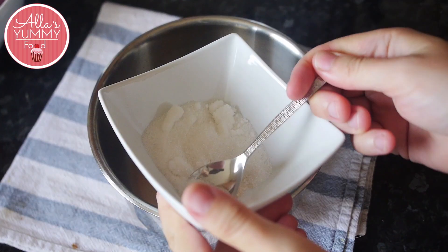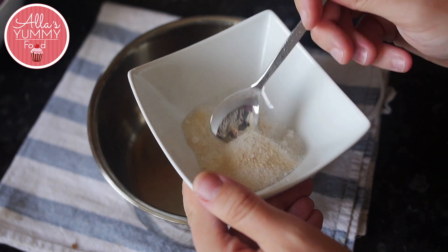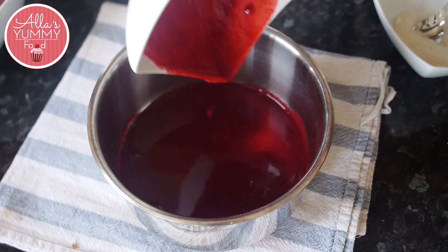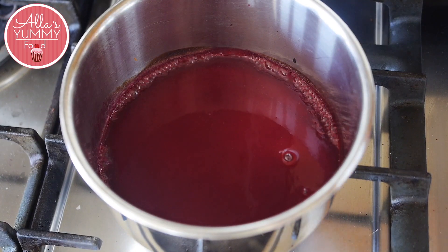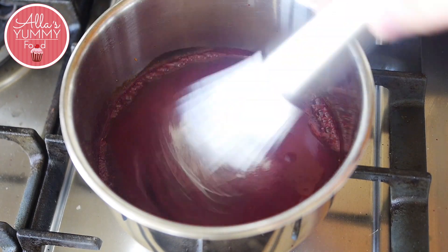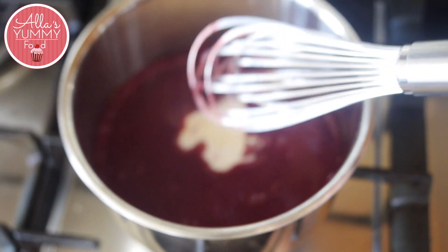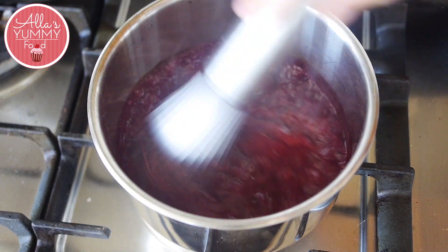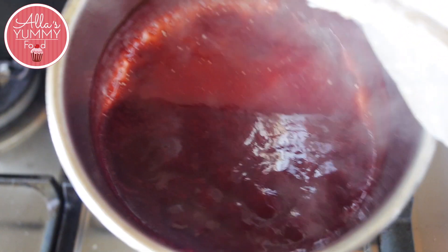First we're going to make our raspberry filling center. I've got sugar and pectin which I'm mixing together so that the sugar doesn't form lumps with the pectin. Then add raspberry puree into a pot — you can make your own or get store bought. Once your raspberry puree is boiling, add half of your sugar-pectin mixture, mix quickly, then add the rest. Do this in stages to avoid lumps. Cook for three to five minutes on high heat, keep whisking so the mixture doesn't burn. If it's burning too fast, lower the heat a little. Once done, transfer into a piping bag and leave it for four hours to chill.